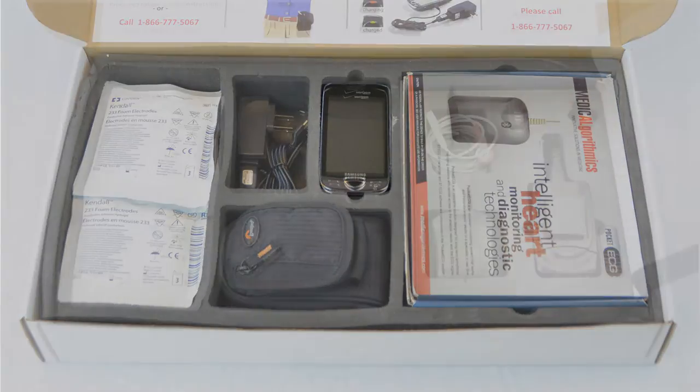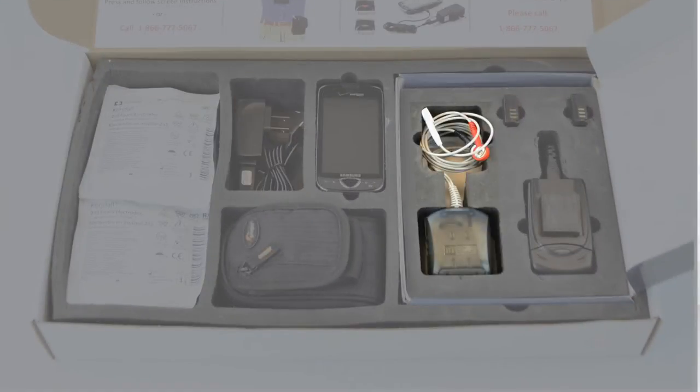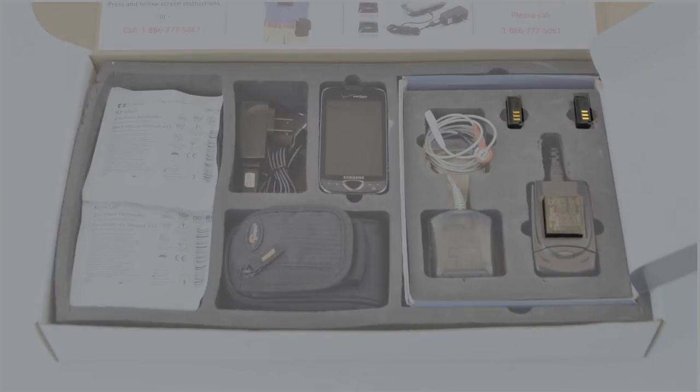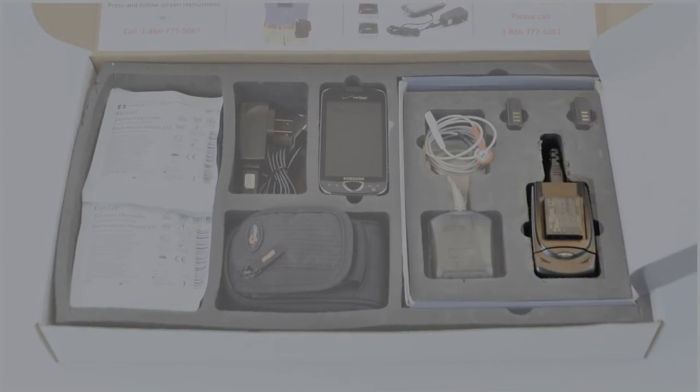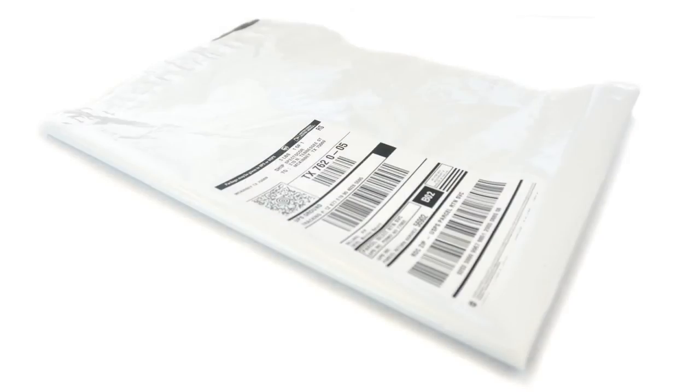The heart monitor box contains the PDA, PDA charger, heart monitor, three heart monitor batteries, heart monitor battery charger, electrode patches, carrying case, and a shipping bag.